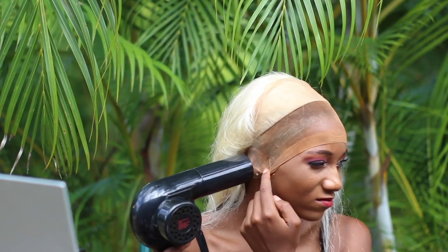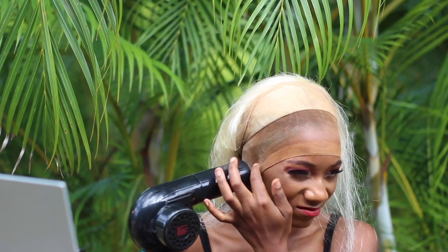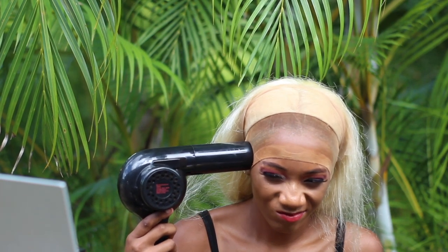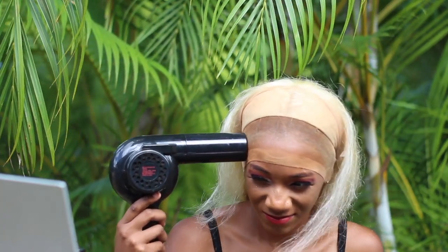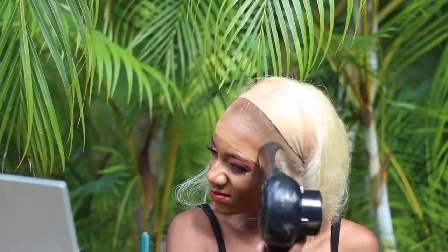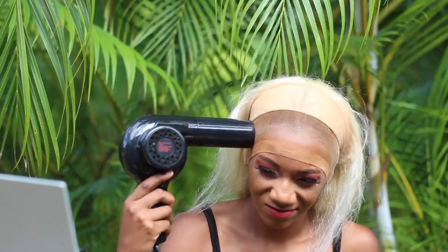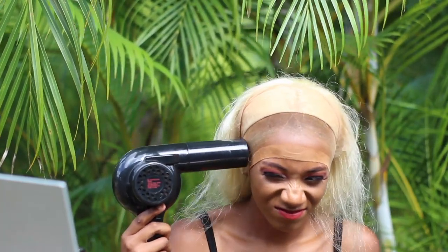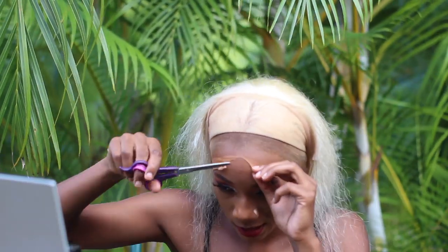I put two layers of the Got2B spray and I'm going in with a blow dryer to dry the wig cap. I just want to show you guys that I did do two layers. You can use any blow dryer you have — if you have a $15 blow dryer, use that, it's not a big deal. I'll link the Got2B spray and the blow dryer down below if you want to purchase them online, or you can go to your local beauty supply store or Walmart. I dried the cap on cool heat, not hot heat.